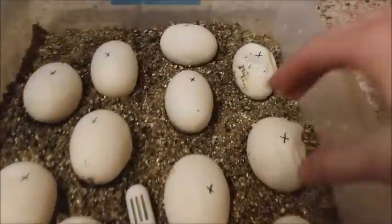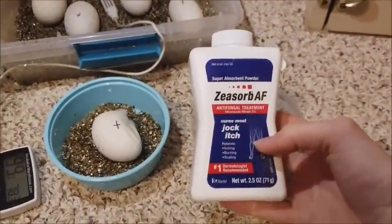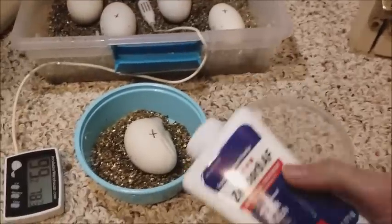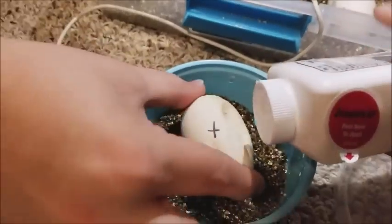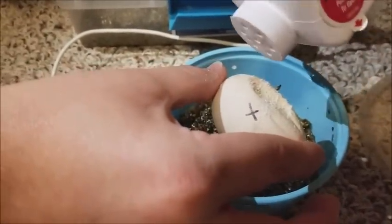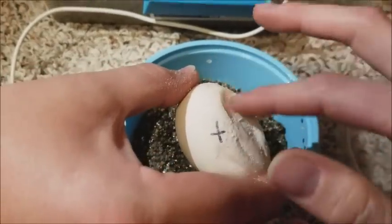We are going to separate the one with mold into its own container to prevent it from spreading to the other eggs, and we are going to put on some Lotrimin powder. This is for antifungal remedies in humans but it works really well for funguses on eggs too. I rub it onto the egg and this should prevent more from growing, but we are still going to separate it just in case.